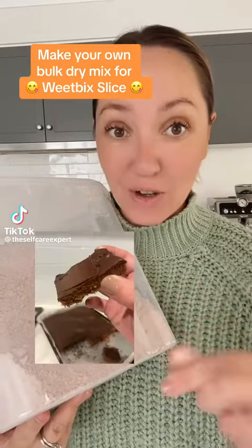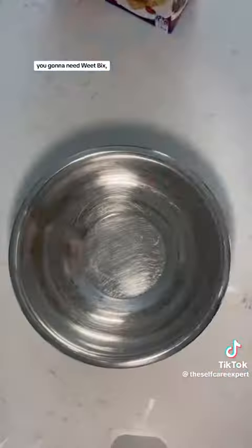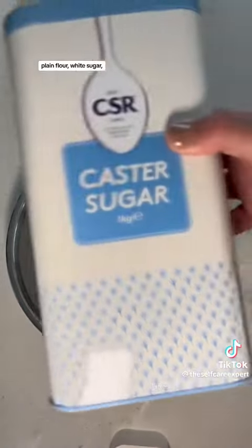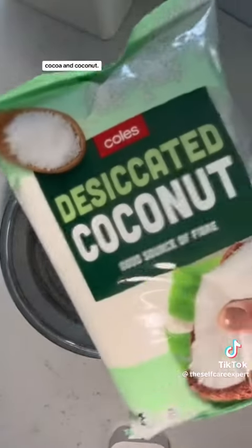I'm going to show you how to make your very own dry mix for Wheat Bix Slice and save you lots of time. For this recipe you're going to need Wheat Bix, plain flour, white sugar, baking powder, cocoa and coconut.